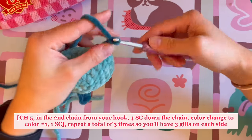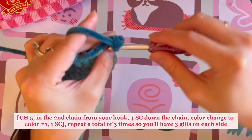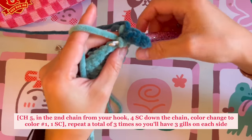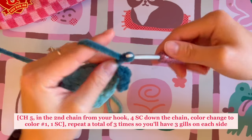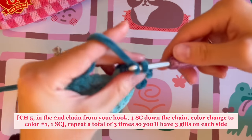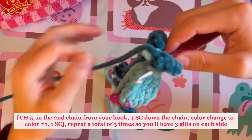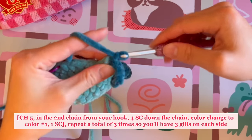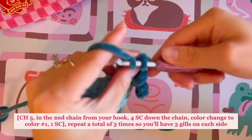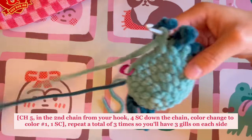Chain five, single crochet down the chain — one, two, three — and on the fourth single crochet, color change. Then single crochet into the next stitch and color change. Repeat again: chain five, second chain from the hook, one, two, three, four, color change on that fourth chain, then single crochet into the next stitch. One last time: chain five, second chain from the hook, single crochet down — one, two, three — and on that last chain, color change. That's the last set of gills, so continue on with the primary color.